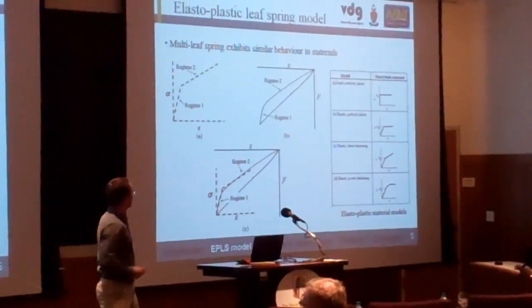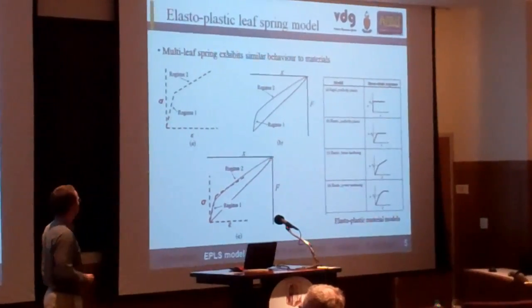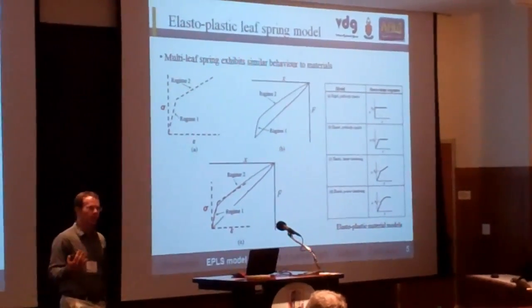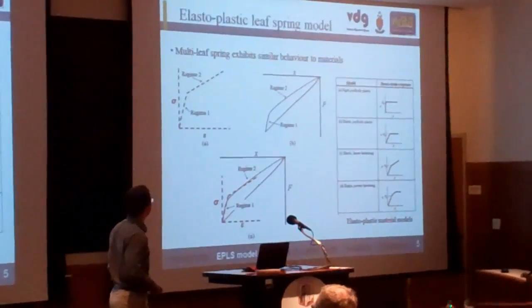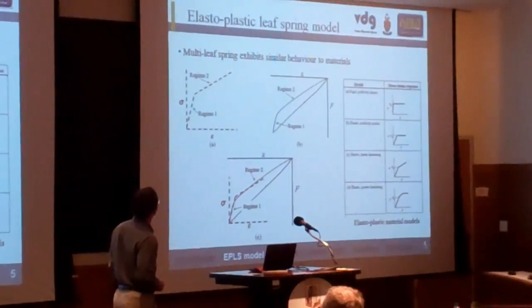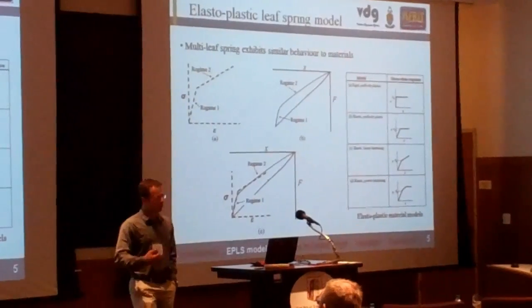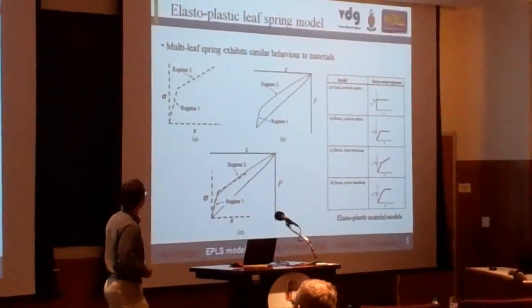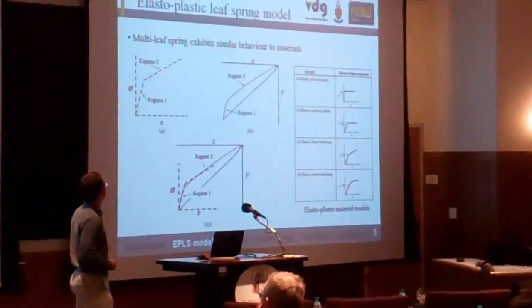Just a quick overview of the Elasto-Plastic leaf ring model. It's based on elasto-plastic material behavior, where you have an elastic region and a plastic region, which coincides with the two deformation modes: the elastic stretching of the bond and then the breaking of the bond.